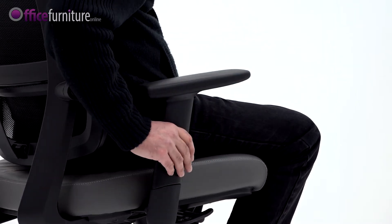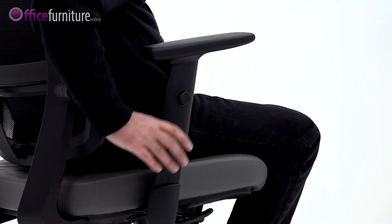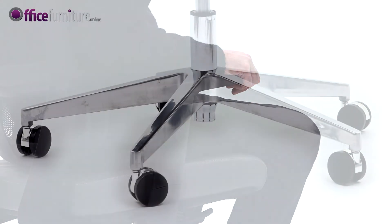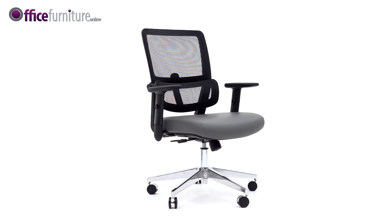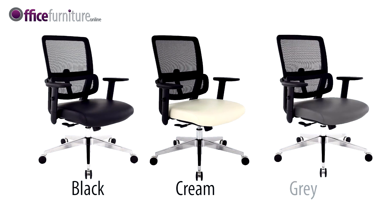The Parity comes with height-adjustable armrests for additional user comfort. The 5-star aluminium spider base is supplied with hard-wearing EZ-Glide casters. The Parity is faced in soft-touch bonded leather and is available in a choice of black, cream or grey.